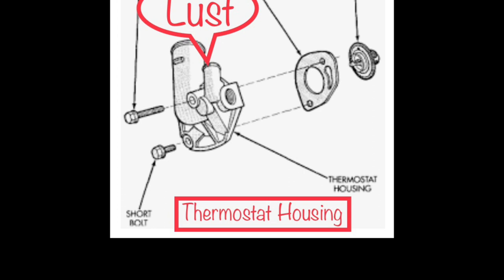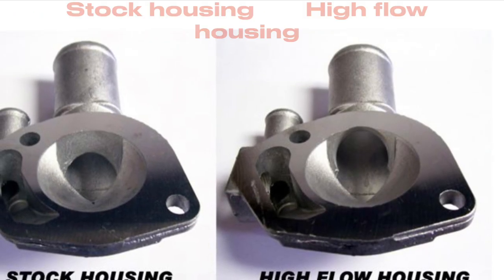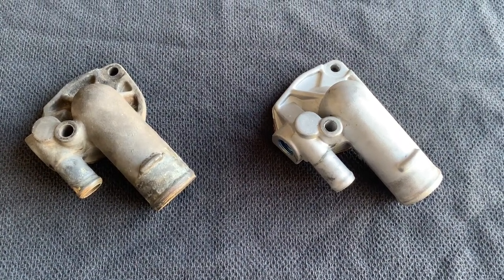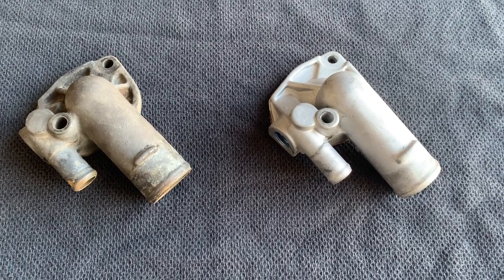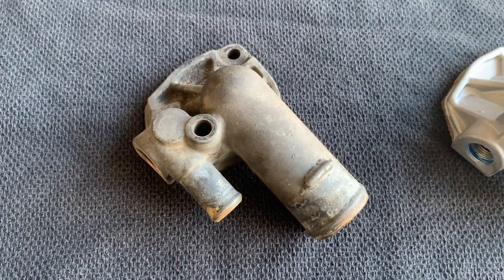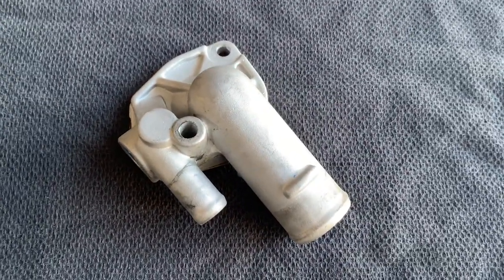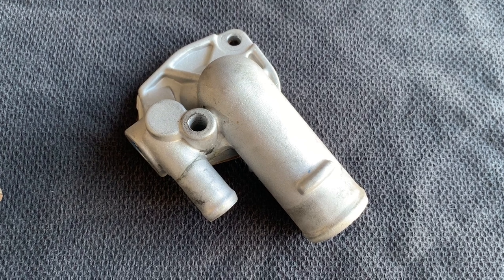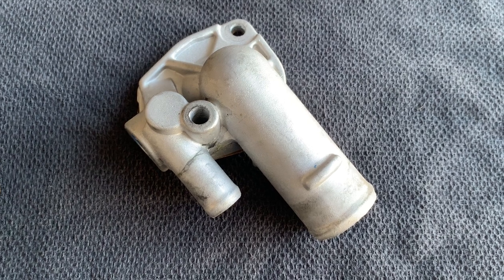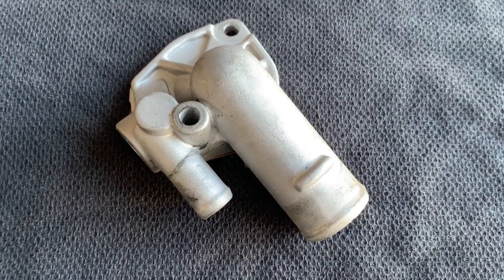As you can see here, we have two different types of thermostat housings. A lot of people don't know that there is a standard T-stat housing and a high flow T-stat housing. This is a standard T-stat housing — my old one that was in the Jeep when I purchased it. And this is a high flow T-stat housing that I purchased about a month ago and installed. I'm very pleased with it. This is a Crown T-stat housing, which runs about $40.